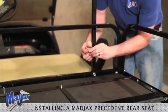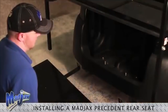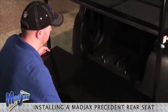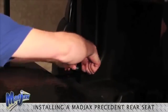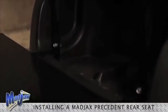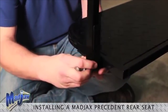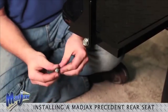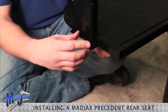We will repeat this process on the other side of the cart. Now we will attach our footrests to our bag well brackets using the hardware from pack four, and hand tighten. Now we will attach our footrests to our armrests using our footrest brackets. Using the hardware from pack seven, and hand tighten. We will repeat this process on the other side.